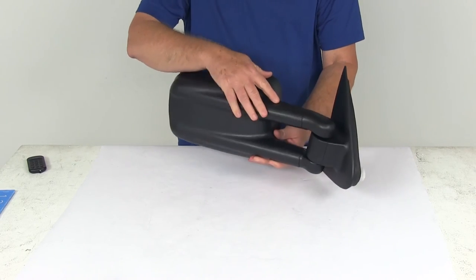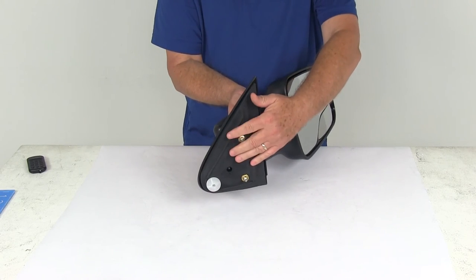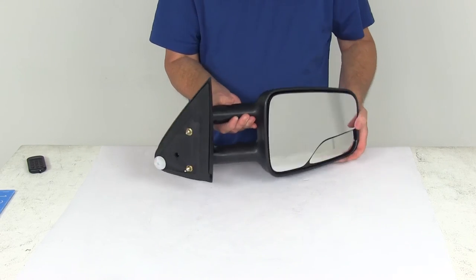It is a custom design that provides a nice, secure fit for your vehicle. It has the same footprint and uses the same mounting points as the factory mirror.